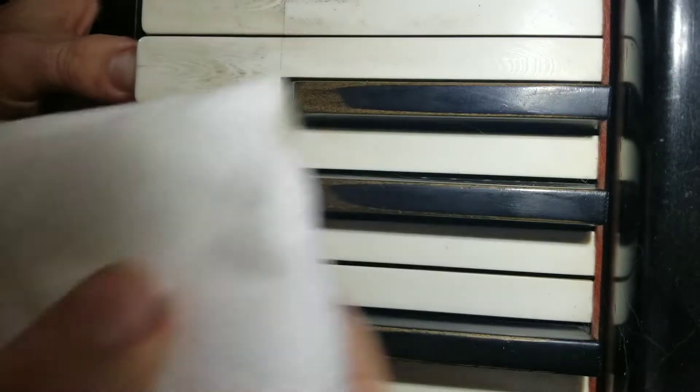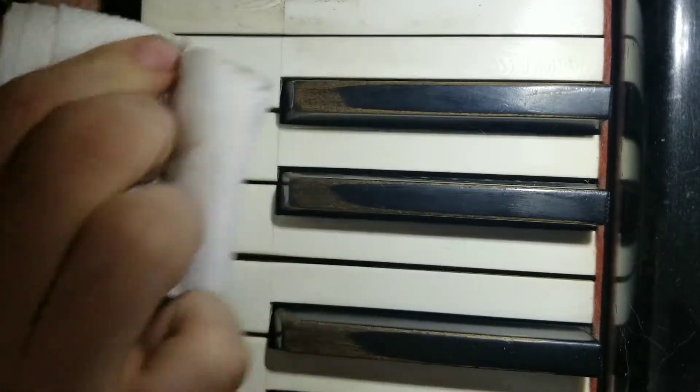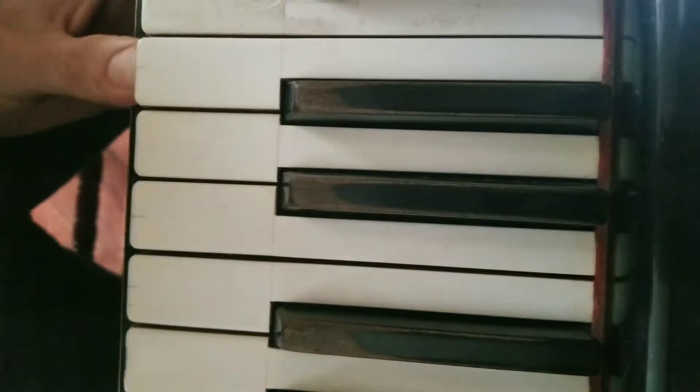As you can see there, a little bit of scrubbing takes it right off. I'll do another one here — that's all just from one key. Once I do one, I like to get a fresh part of the cloth. It's still wet here so we'll go on this side and just start scrubbing a bit — as you can see it just comes right off.